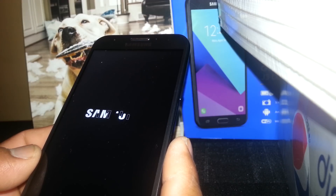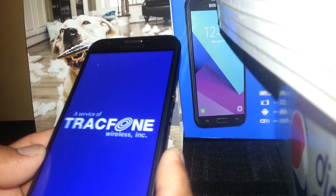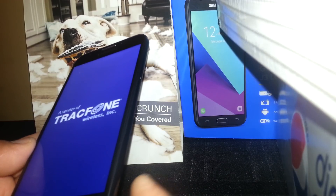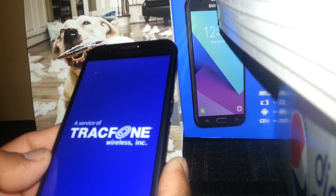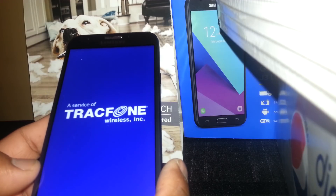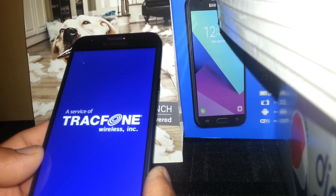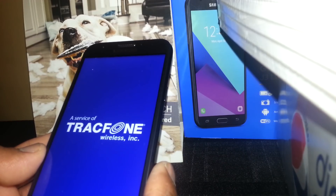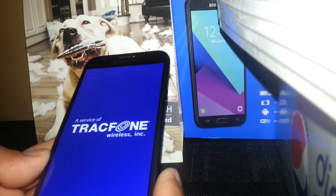Don't worry — just let the phone get to the home screen. If this takes longer than eight minutes and the phone is still stuck loading, something may be wrong. Remove the battery, wait five seconds, put it back, and start the process over again, because sometimes the motherboard needs to calibrate. If your phone is frozen on the carrier logo, this process is also the only way to calibrate the motherboard and help the phone power on properly.